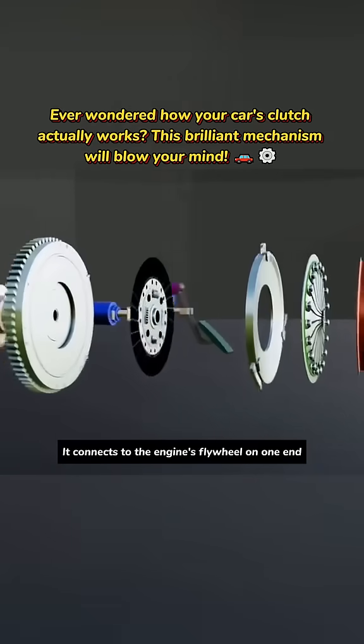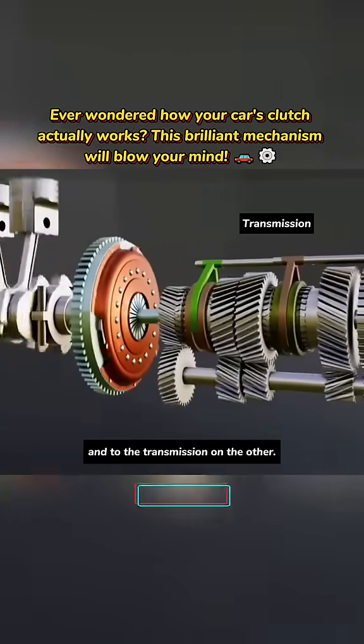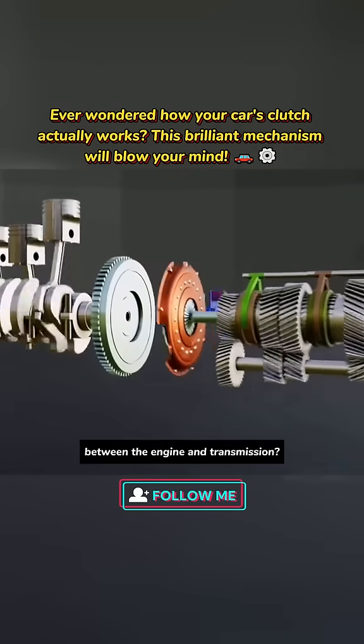This is a car's clutch. It connects to the engine's flywheel on one end and to the transmission on the other. Why do we need a clutch between the engine and transmission?